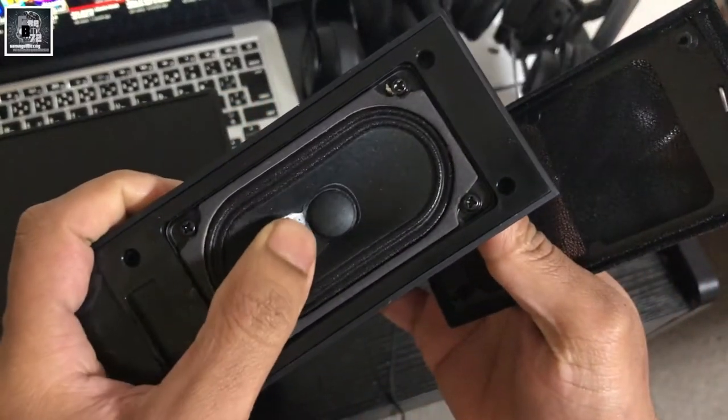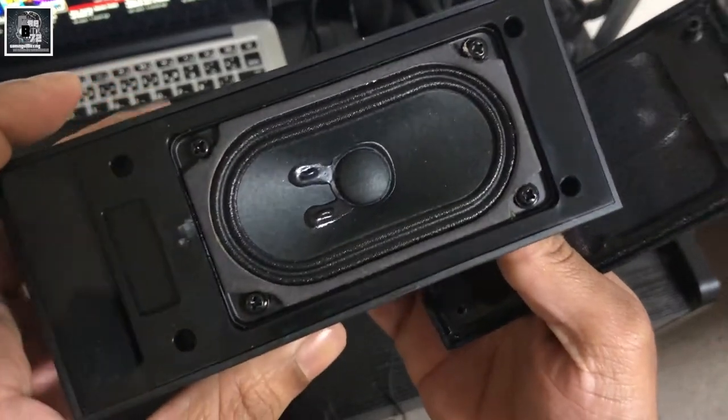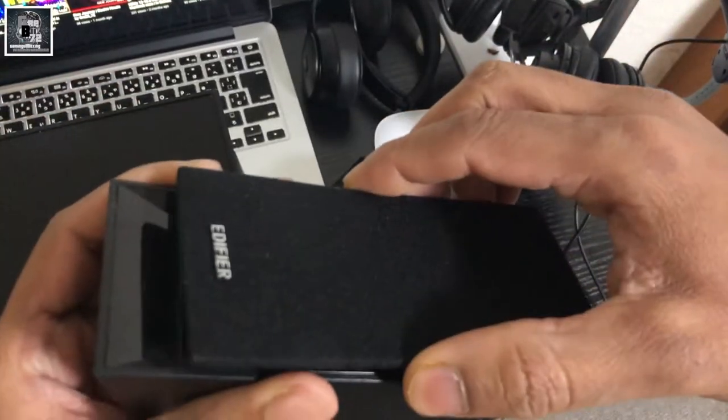Oh my god, my setup is bigger. Take a look at this low-key video — surround system.